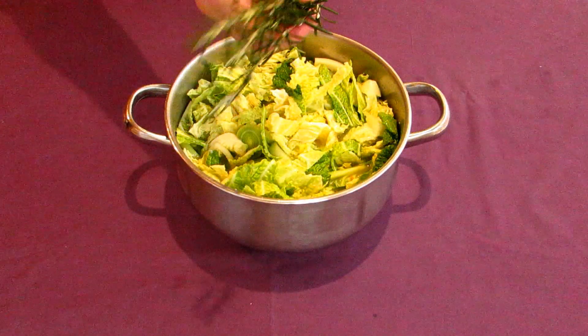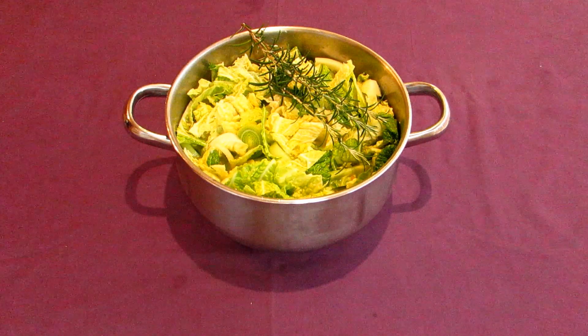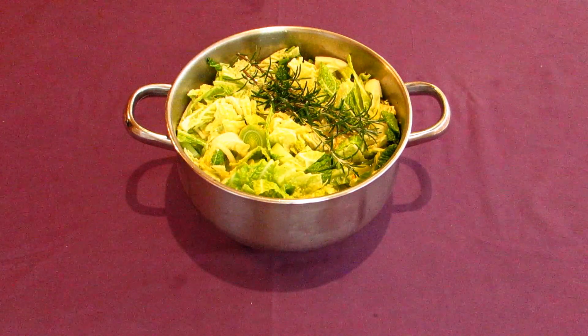Toss your rosemary sprigs on top of this. Give it all a stir as best as you can and put the pot over a medium heat. Cover it and let it simmer for about 30 to 45 minutes. It should be done when the onions and leeks have become soft and very tender.